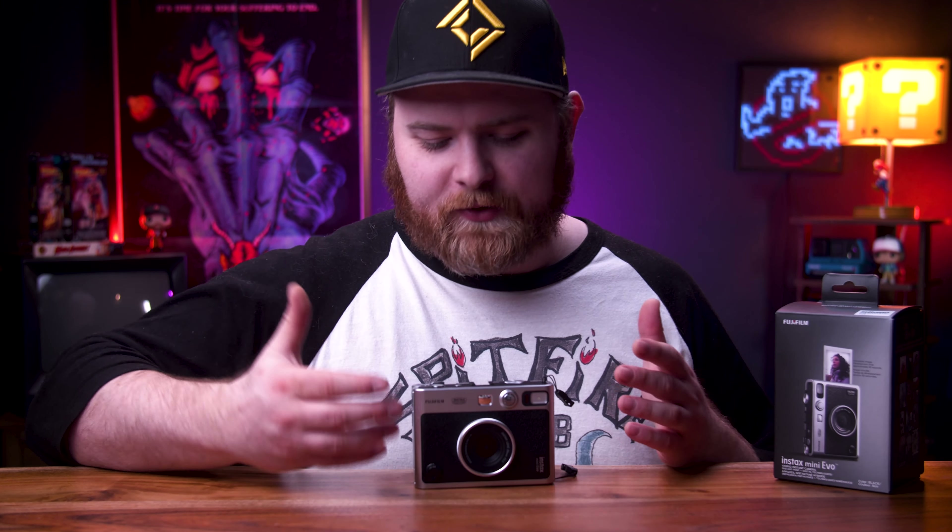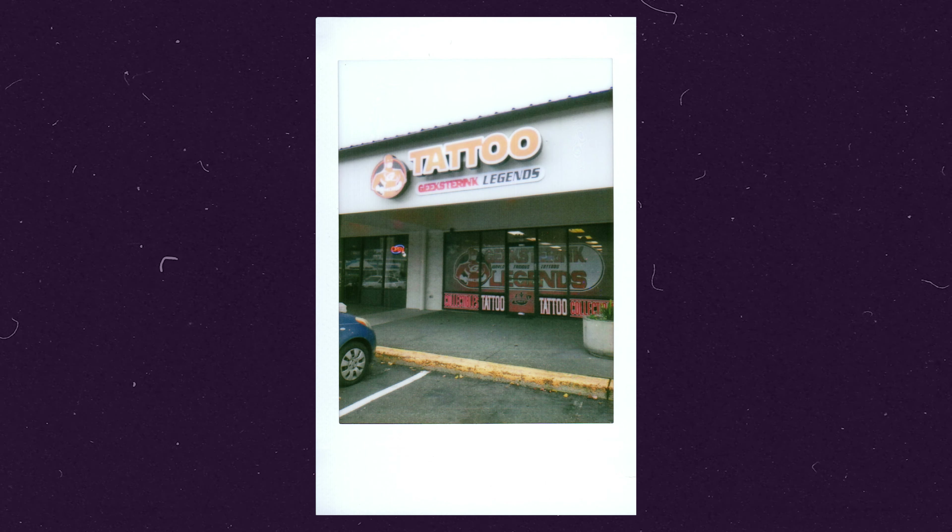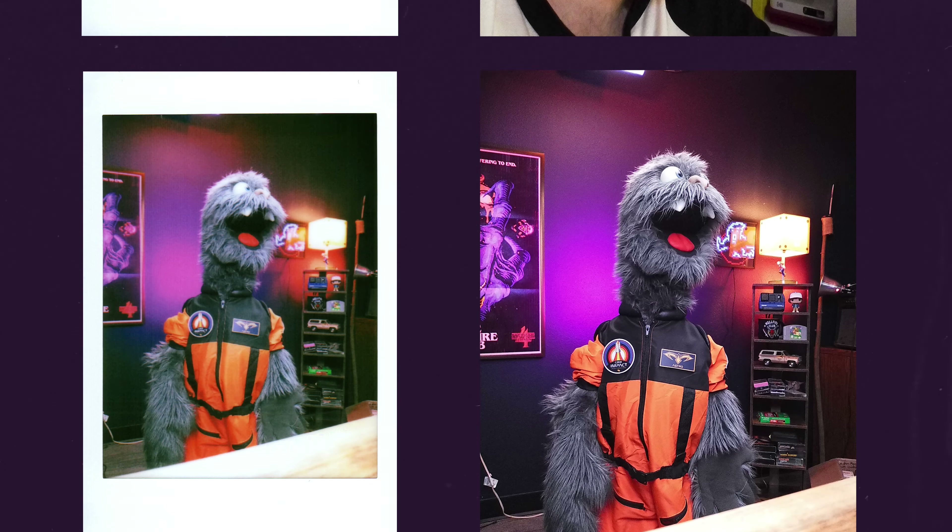One other unique thing: a lot of times we take a picture of some friends and they want a copy — you'd have to go home, scan it, and send a digital copy. With this, that problem is irrelevant. You can print as many as you want of the same photo. The camera sensor is probably like an old webcam from 10 years ago or older, but it doesn't need to be great because it's going onto film — and it's actually a pretty solid camera; I've been getting great pictures. You can also transfer pictures to your computer. The box says there are 100 possible lens and film effect combinations.